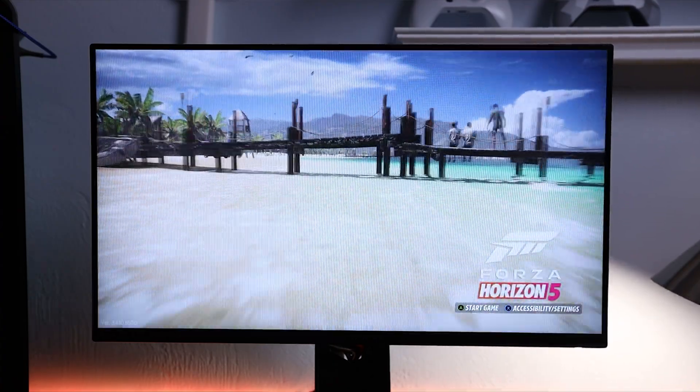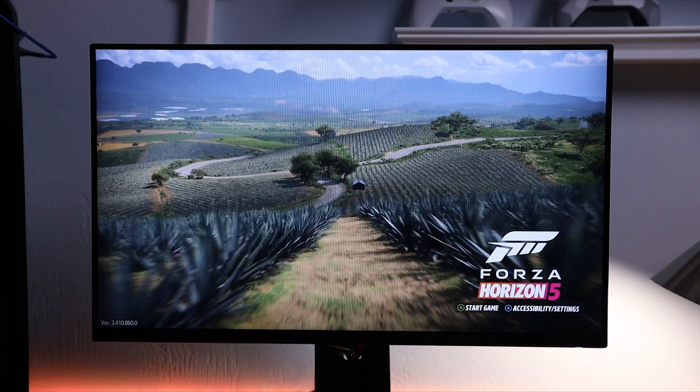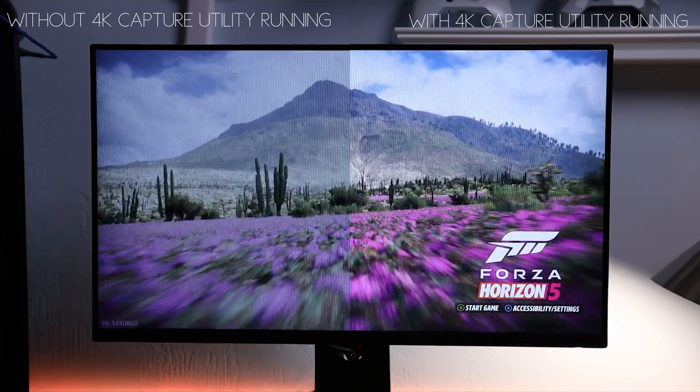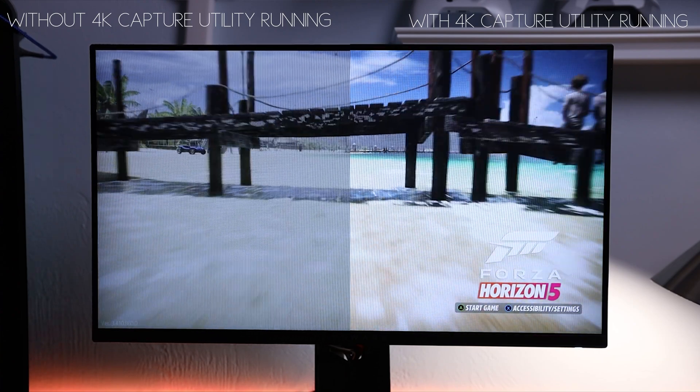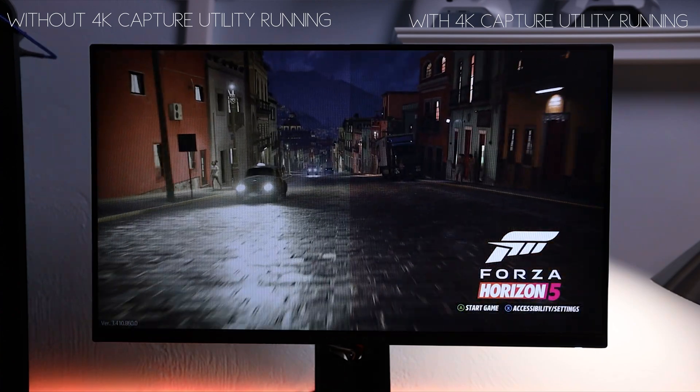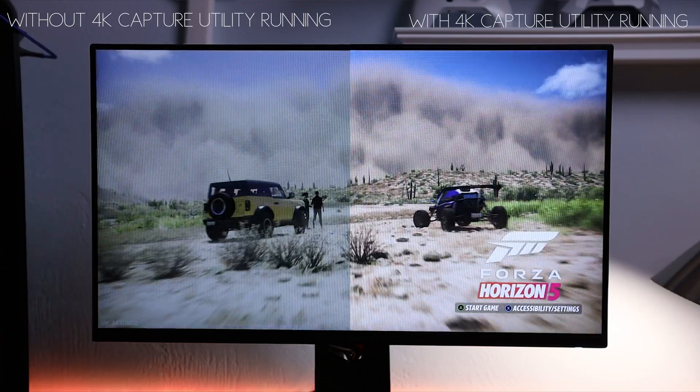For gaming you want it to look how it normally would if you're just running an HDMI cable straight from your console to a display, and we weren't getting that when running it through the Elgato capture card. As far as recordings go, they turned out just fine — the colors looked completely normal. It was just the viewing experience through the HDMI out that was giving us that really low contrast, log-footage look, which wasn't fun to game on.